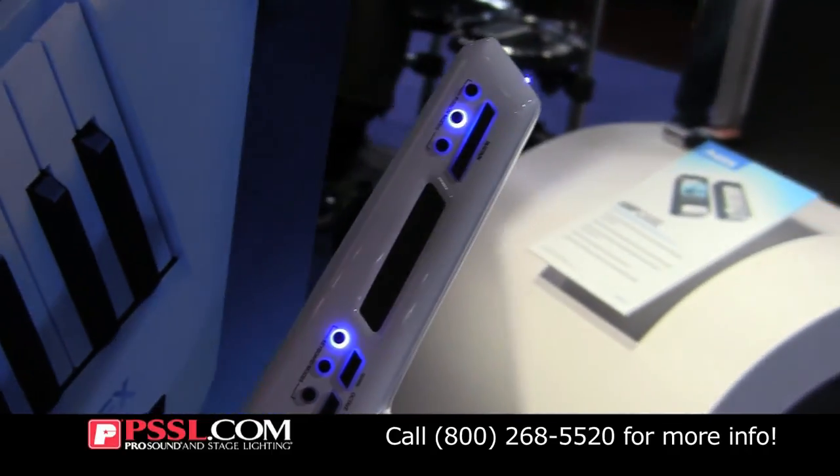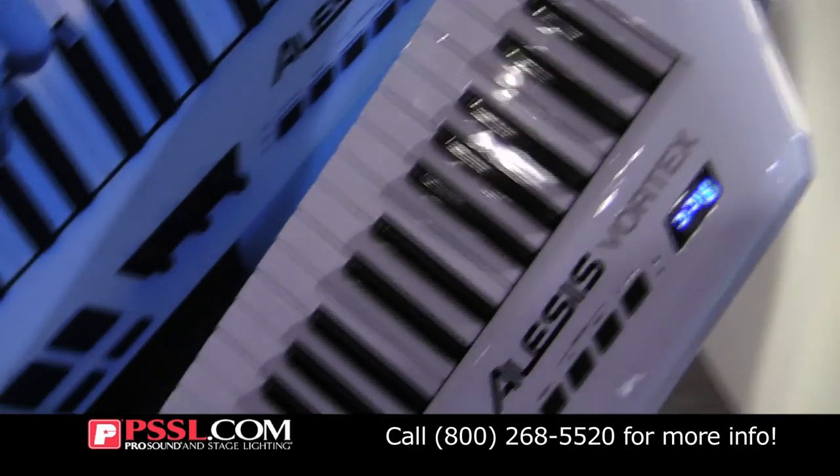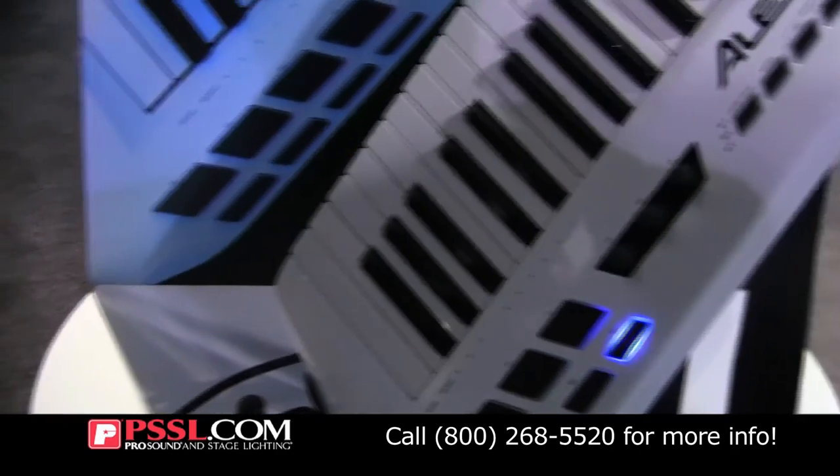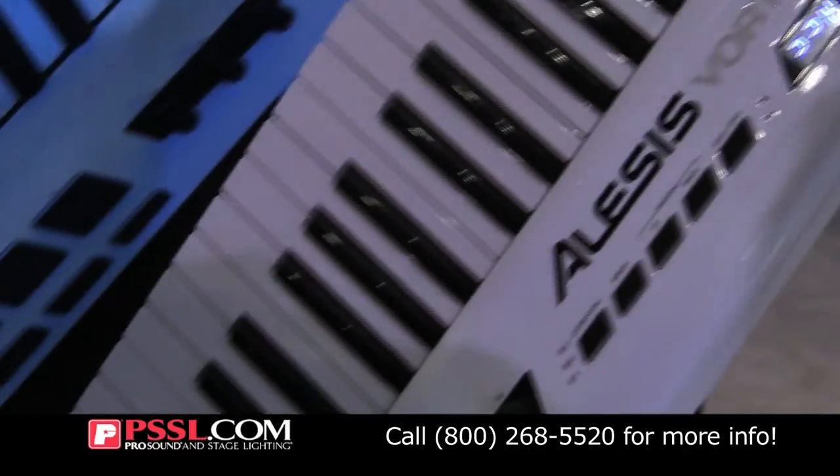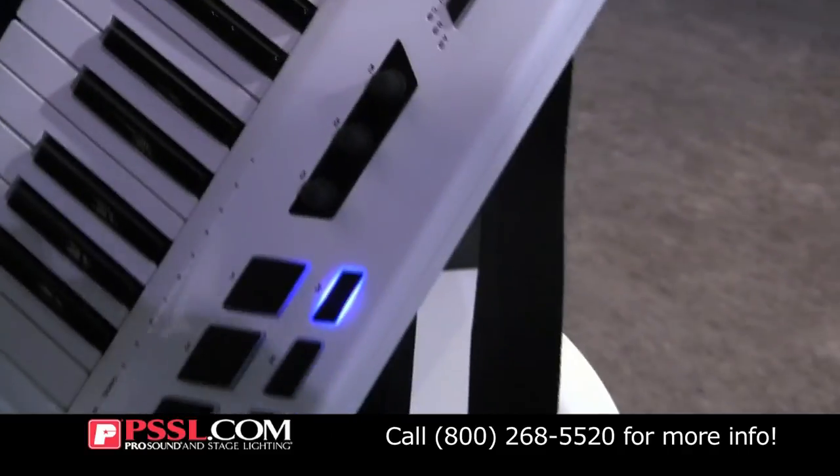We're featuring 37 velocity sensitive keys with after touch for a compact, complete melodic range. A really nice sexy blue color, three rotary encoder knobs over here, and it is battery operated if you'd like it to be.